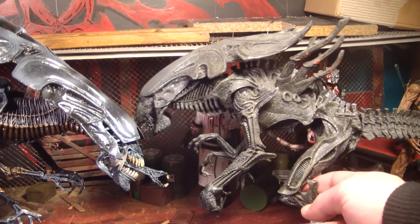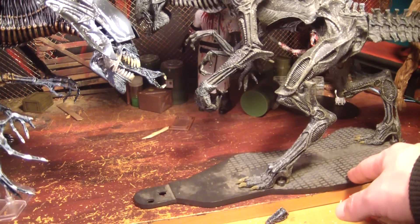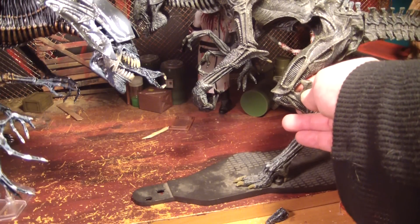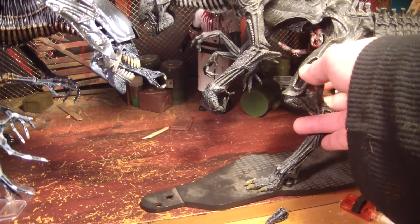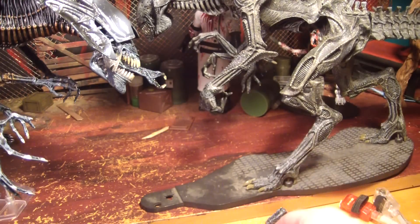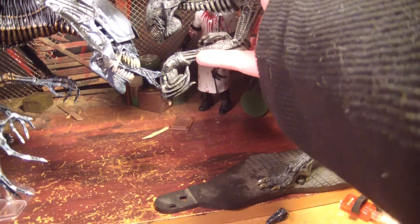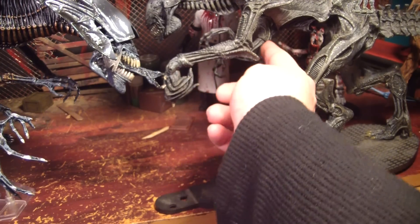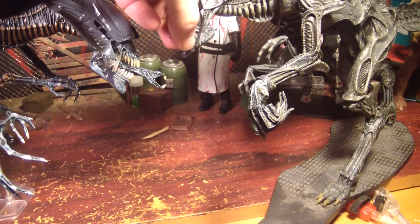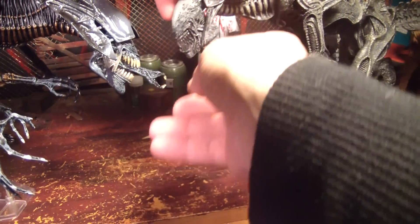The McFarlane one also doesn't stand up very well. It comes with a base that's actually warped. It's supposed to connect to another piece that has a body attached to a wall — it's like a female attached to the wall with a chest burster popping out, which is really cool — but it's still kind of limited. The leg joints don't move at all, it just moves at the hips. The arms can spin at the wrist and move at the shoulder, that's it. The smaller arms move a little at the connection point and at the wrist, but not the elbow. And the mouth doesn't do anything — it's stuck closed.